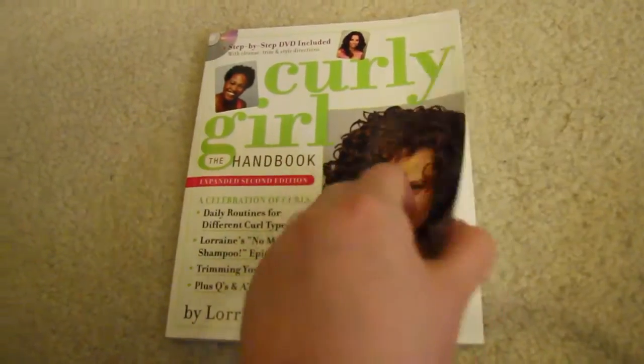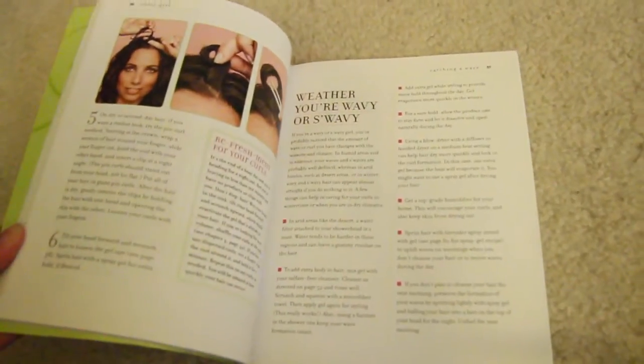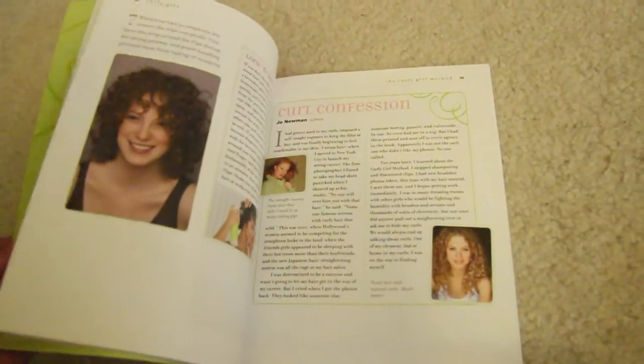Next up is the Curly Girl Handbook — I've had it for so long and have been needing to make a video about it. There are a lot of really cute things in here and I really want to try them out. There's a bunch of information on how to wash and style, and all these hairstyles. I'm going to try this pin-up curl hairstyle for my next video — you better hold me to that!